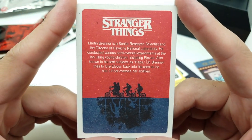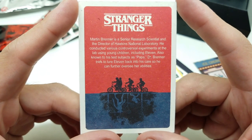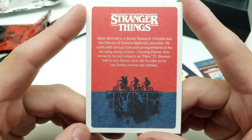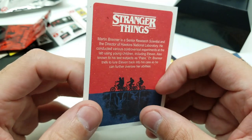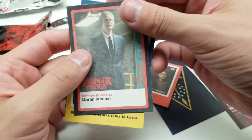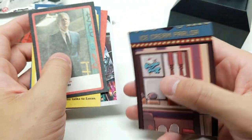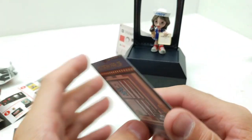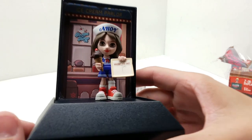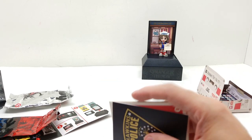And then we have the flesh Mind Player. Dr. Brenner - I like these cards. Martin Brenner is a senior research scientist and the director of Hawkins National Laboratory. He conducted various controversial experiments at the lab using young children, including Eleven - also known to his test subjects as Papa. Dr. Brenner tries to lure Eleven back into his care so he can further oversee her abilities. This is Season 2 - the episode where Eleven is with Eight. And this is either TV mode or upside down mode - we can slide this right in here. Scoops Ahoy.